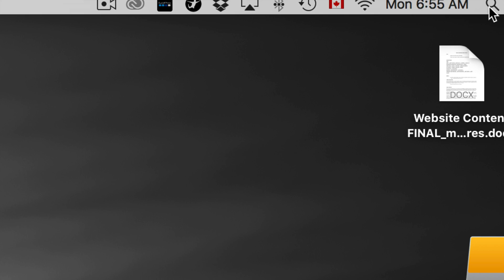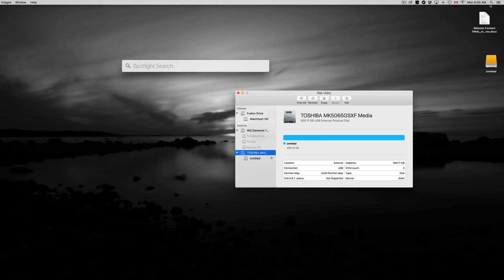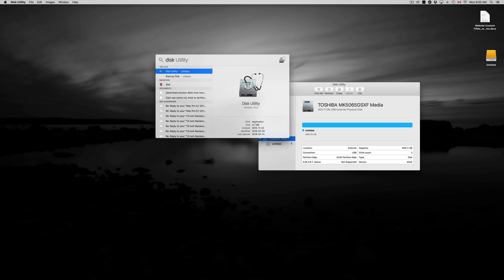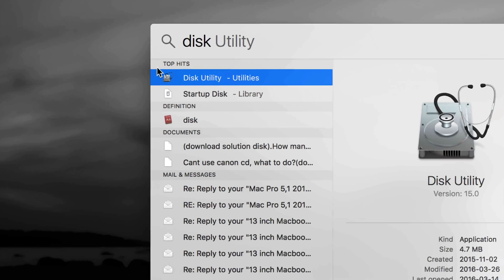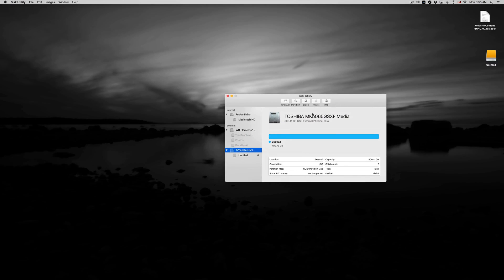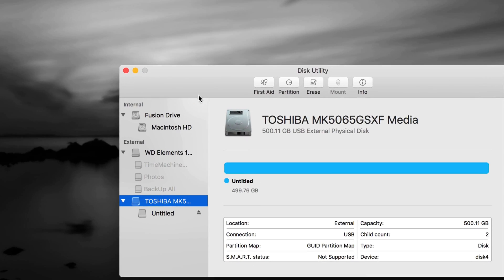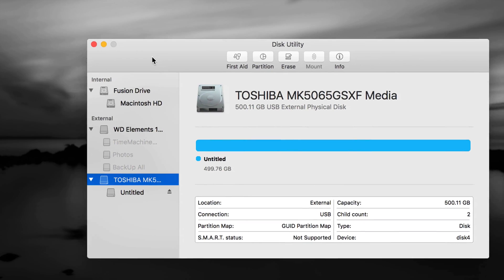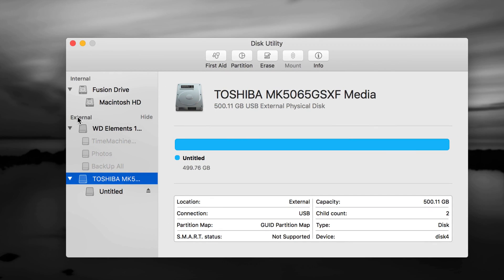To open Disk Utility, click up here and type 'disk' into Spotlight search — you should see Disk Utility right away. Once you open it, you'll see two sections: internal and external. Do not touch anything that's internal — that's your internal hard drive and you do not want to format it.